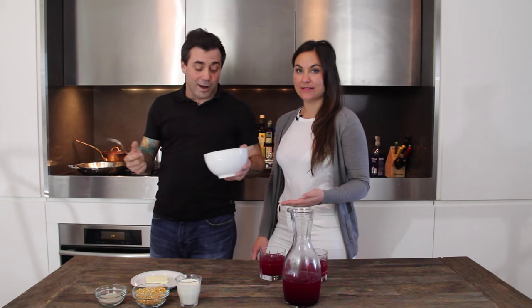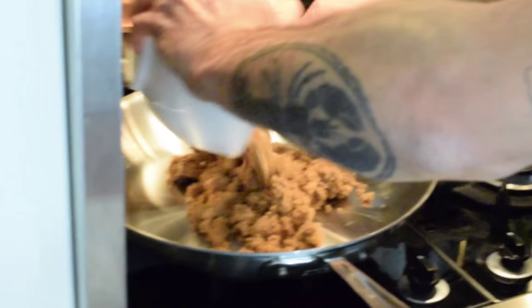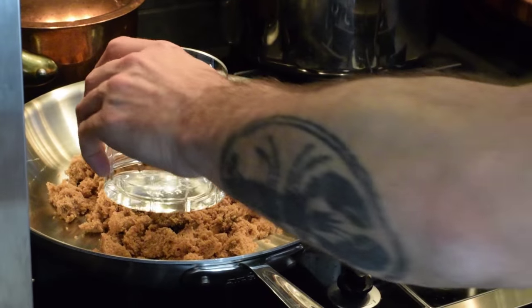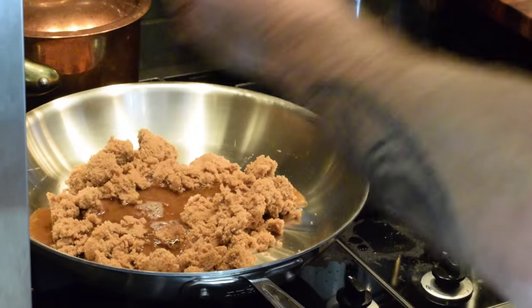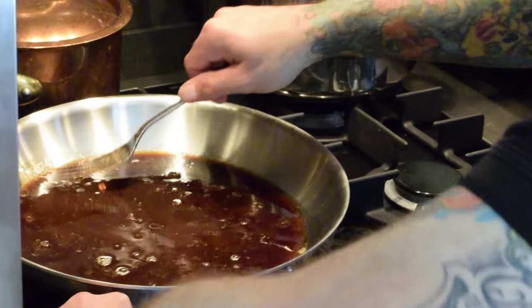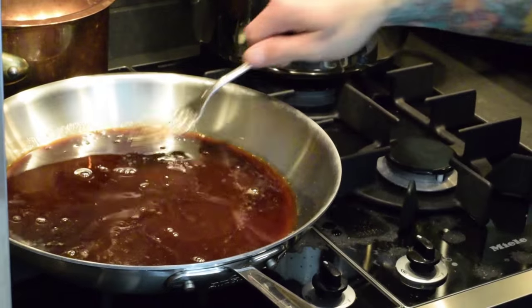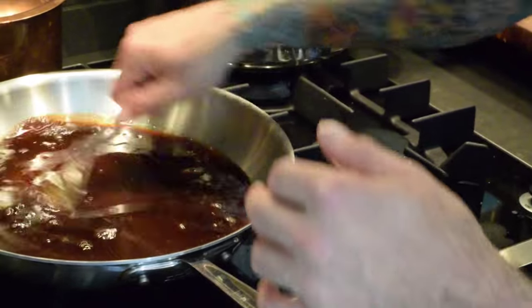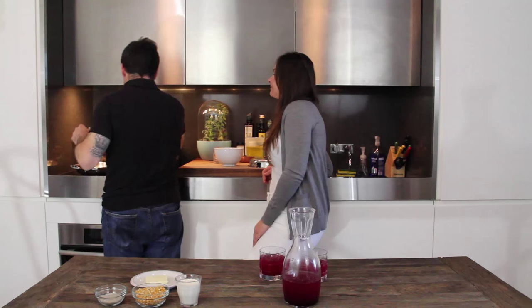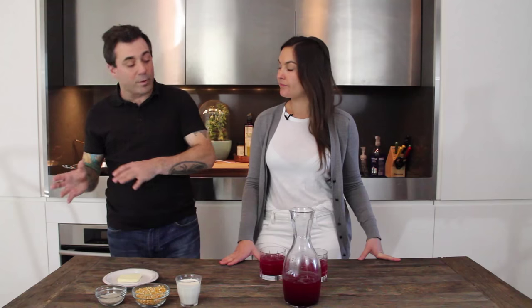We're gonna use a fork to whisk our caramel. We're gonna take this over to the stove, dump the brown sugar right into the sauté pan, add just a little bit of water, and mix it around over high heat. You're gonna see it looks really brown in the pan, it'll get a little clearer, and then it'll get darker again as it cooks. You can use light or dark brown sugar, whichever you prefer.